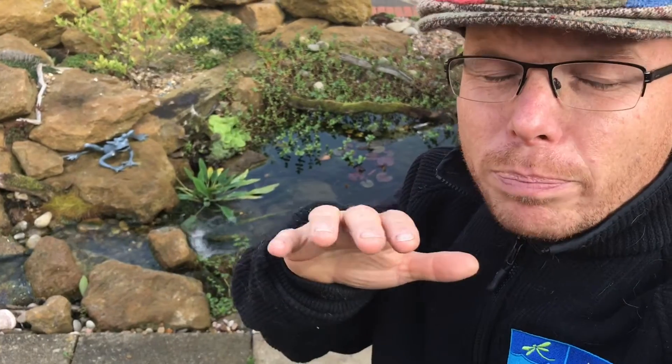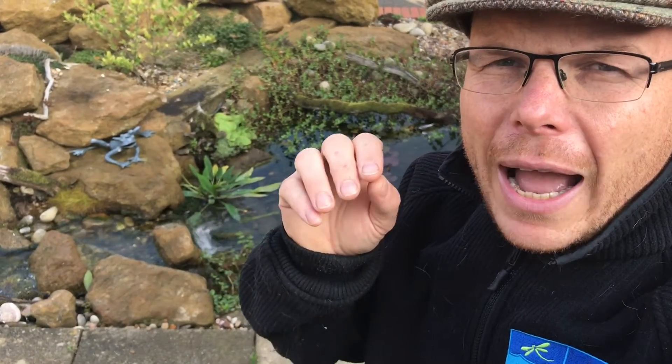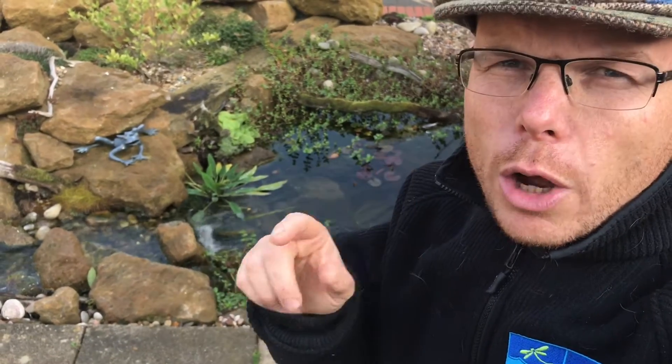So there you go, there's a quick tip. It's a big broad subject, but the quick answer is no, you don't need to do water changes in your garden pond. Thanks for watching, see you in the next video.